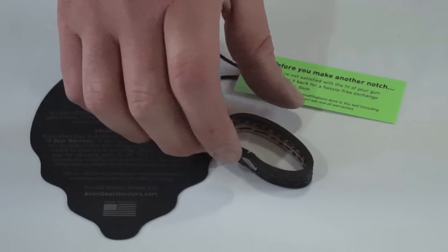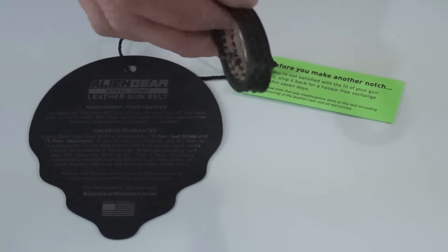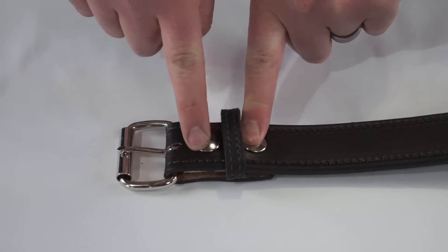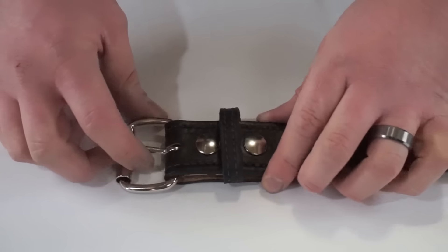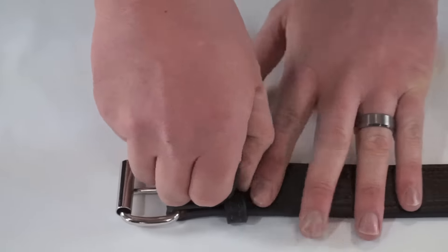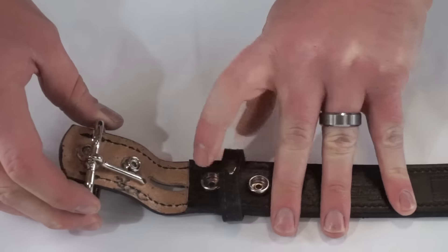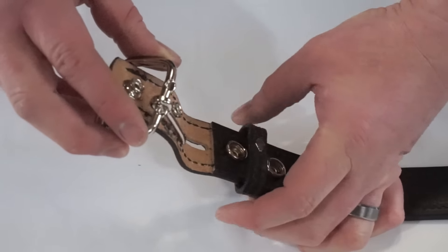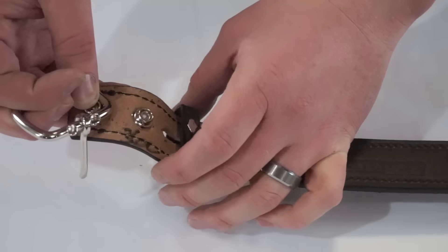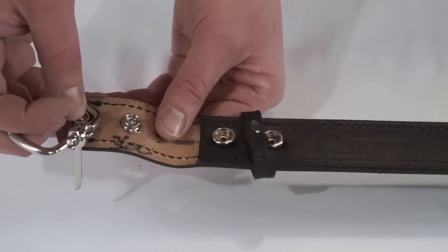What threw me off at first is that Alien Gear actually sent this extra loop. I couldn't figure out why they did this. These two heavy bolt-looking things are actually snaps, and the belt is designed — pretty ingeniously, I think — so that you can undo these snaps and actually remove the whole buckle. If it ever broke or got damaged, you can slip in that other piece they sent you, because they send you the one that's on the belt plus a spare, so you can repair, fix, or customize the belt.